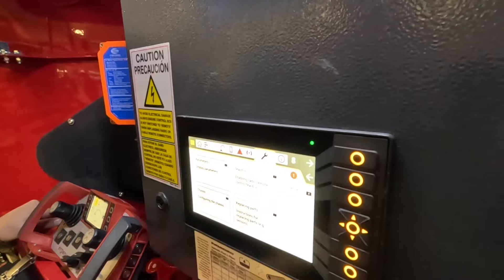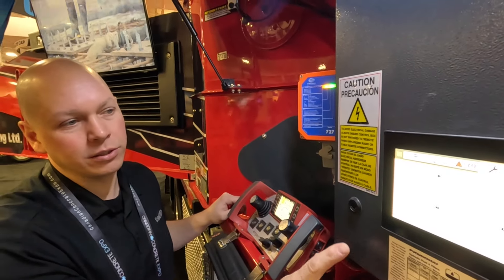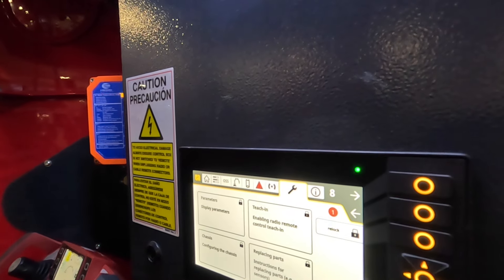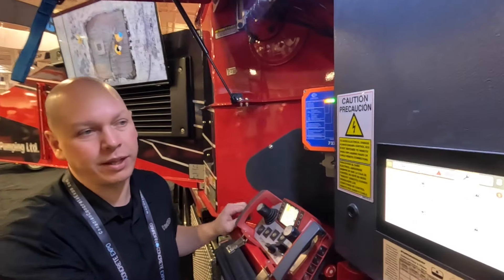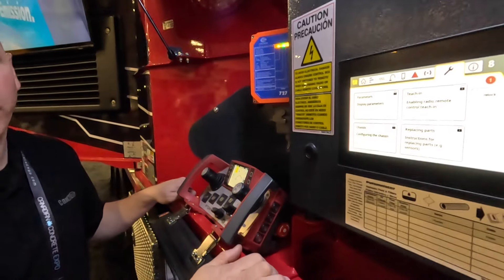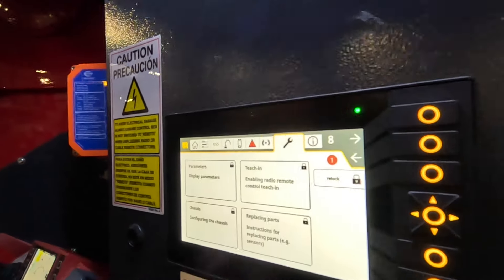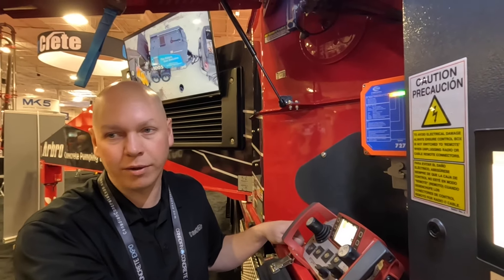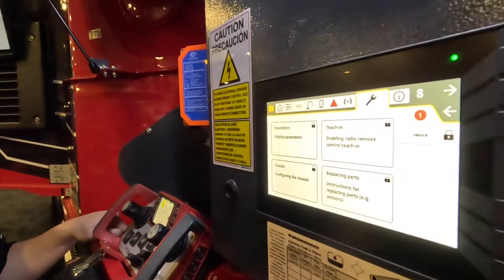This screen is locked by default with three access levels: Putzmeister, dealer, and end user. End user access includes replacing parts and teaching in your radio remote control, and you can adjust your boom speeds without a laptop — right from this screen. For example, if you wreck your slewing resolver and need to replace it, there's no laptop needed; you enter a code and zero out your slewing encoder right here.